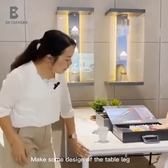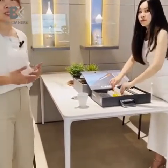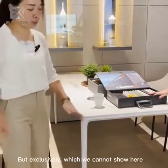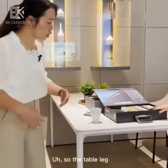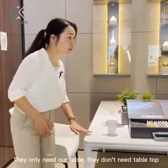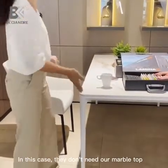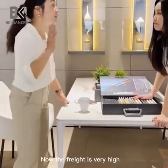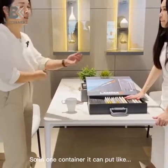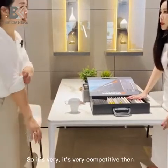They also ask us to make some shapes for the table legs. Because we have our design team and research team, they are making some designs for some brands exclusively, which we cannot show here. Also, some marble factories only need our table legs because they have their own marble cutting machines, so they don't need our marble top. With freight costs very high, table legs in a small space and lighter — one container can fit around eight or nine hundred pieces of table legs, so it's very competitive for them.